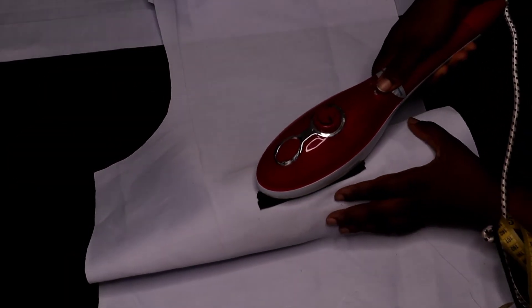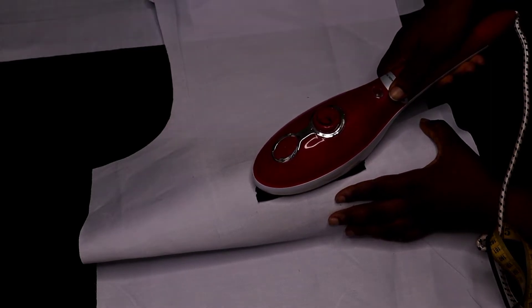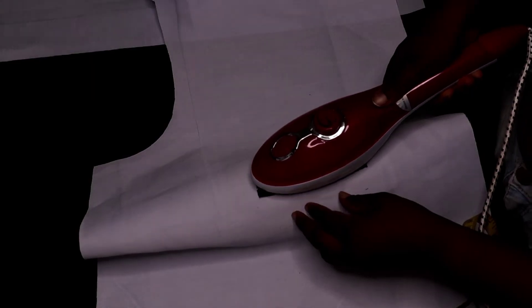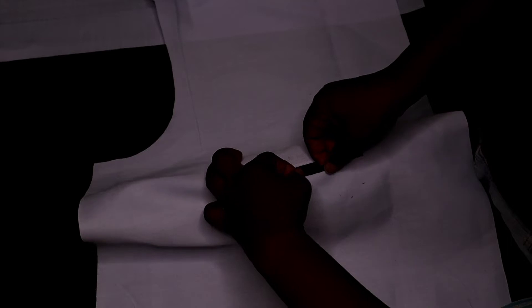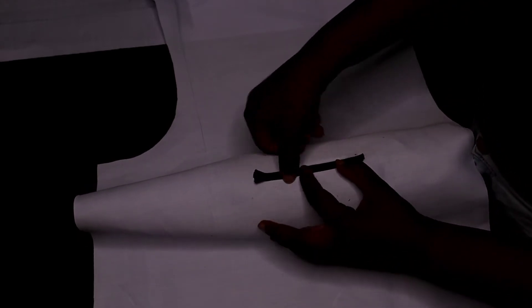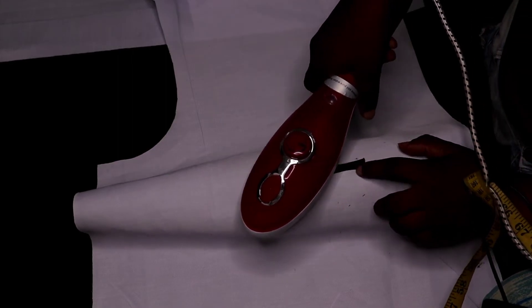Use your iron to press it down. When making any welt pocket, I don't advise you do it without a steamer or pressing iron — always use a pressing iron. Even if you have a clapper, use it to press it down because you need your welt pocket to sit properly for it to look nice. Think of how they look on jackets and suits — if you want that result, you have to have a pressing iron or steamer.